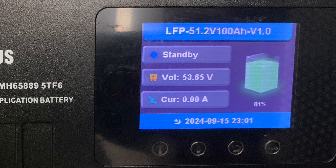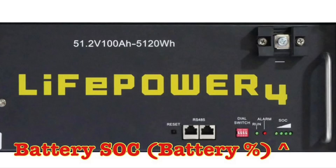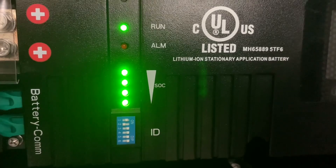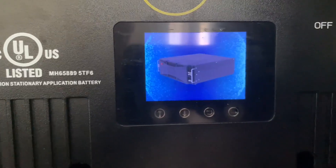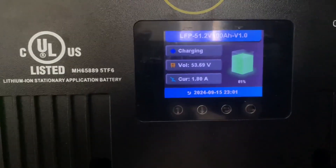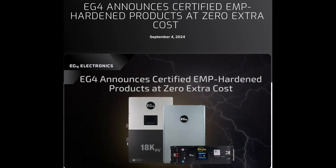By waking up the LCD screen you can see exactly what the battery percentage is, which you couldn't do with the LifePower4 batteries. Those four LED indicators can be deceiving. You might be able to check via computer software, but I don't want to pull out a computer every time — I just want to tap the screen on the EG4 LL batteries and check the percentage throughout the day. Now let me get to the press release, dated September 4th, 2024: EG4 announces certified EMP-hardened products at zero extra cost.